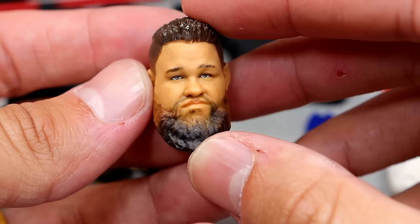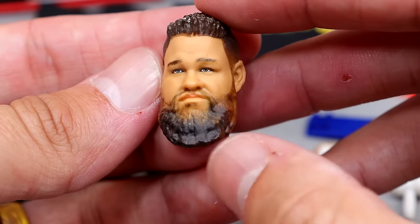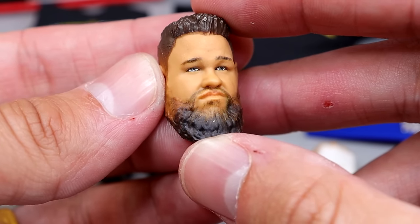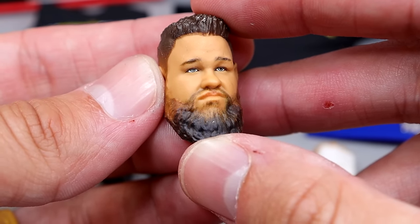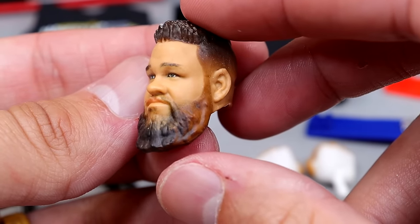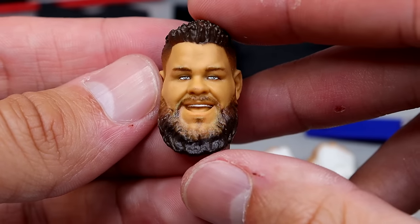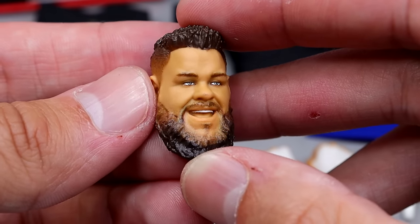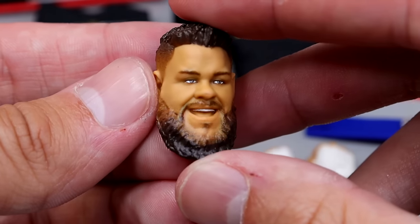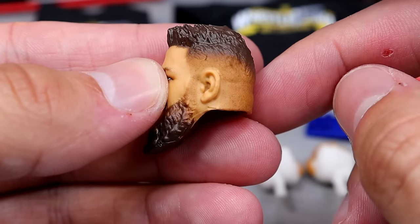Getting into Kevin Owens first, starting with the head sculpts: the first is a repeat of the Elite 101 head sculpt, which I didn't like. It looks a bit goofy — he's poking his lips and I'm just not a fan. I prefer a pissed-off Kevin Owens like Elite 91. Then we have this brand-new smiling head sculpt, which I don't hate. I think it has some likeness to Kevin Owens. I like the fade and the beard — it looks pretty clean.